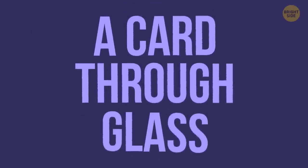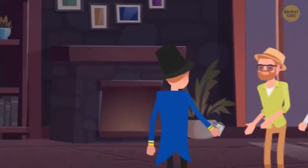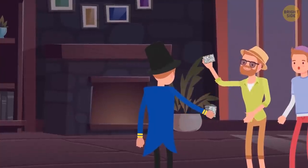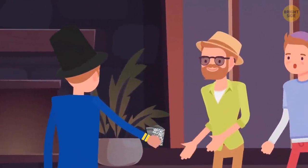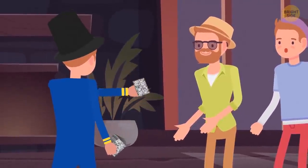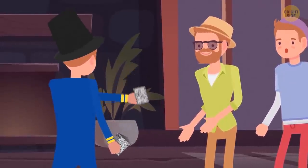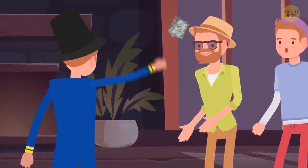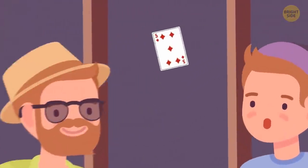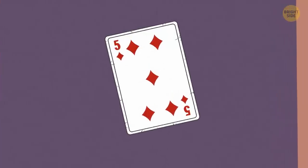A card through glass. A performer asks a person from the audience to pick a card from a deck, then put it back without showing it to the magician. The illusionist tries to guess which card was chosen, but all the attempts are unsuccessful. Pretending to be furious, the magician throws the cards at the window. To the viewer's endless amazement, the very card that was picked before sticks to the glass.